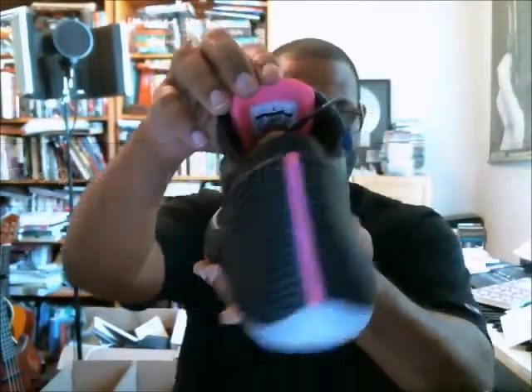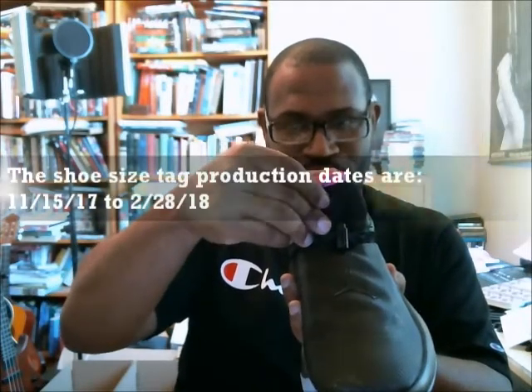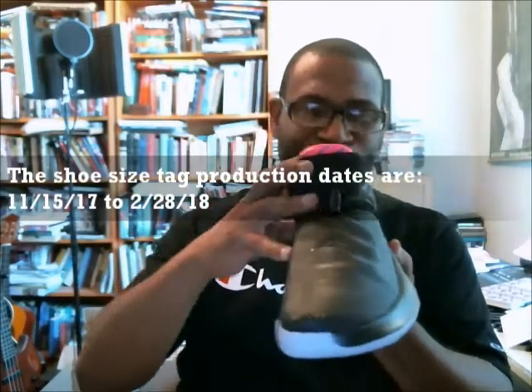Let's pull this out. The good thing for us is the size tag is right there, and that pop of like solar or pink — man, that's Pink Blast. It just looks great. The date of production is 11/15/17 through 02/28/18. I see this shoe and I want to start playing ball again.